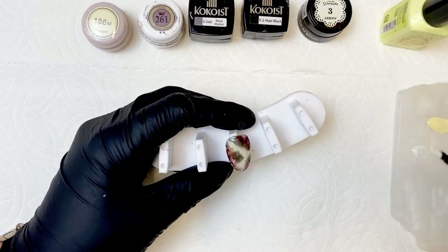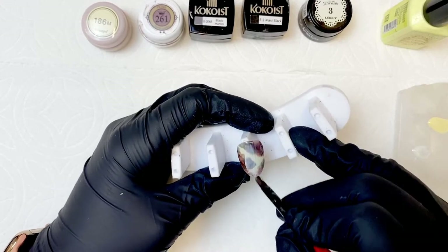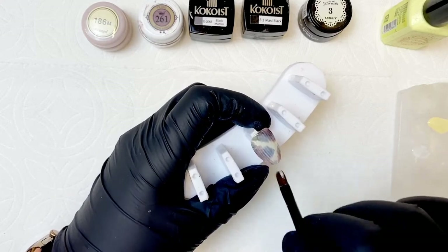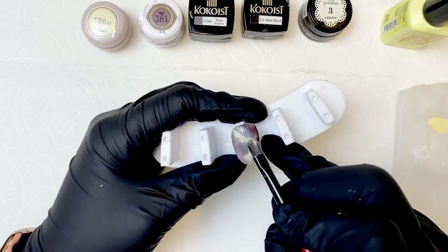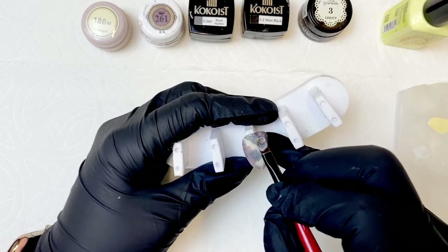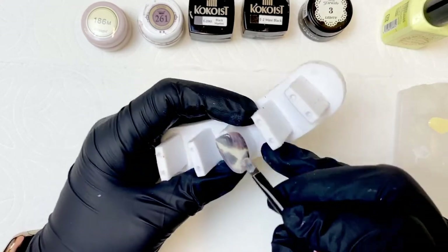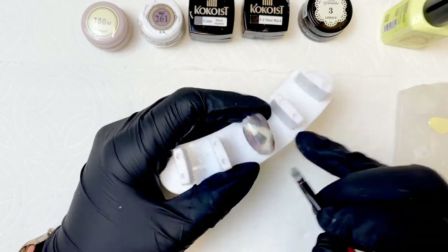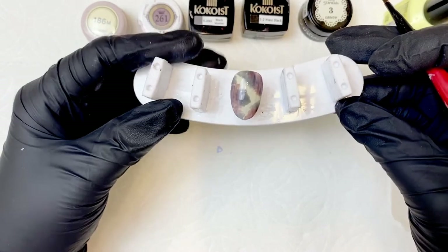Once your sheer brown and black are cured, you're going to go over it with Presto No. 3 and do a really nice sheer layer of this color. We still want some of the brown and the black to pop through. Once the opacity is where you want it, go ahead and cure this layer.